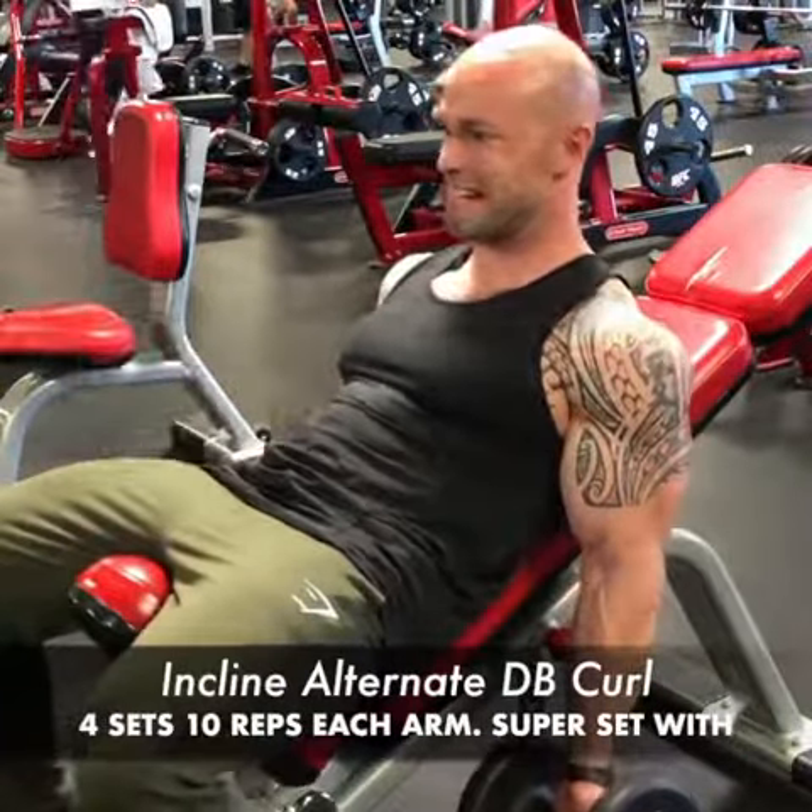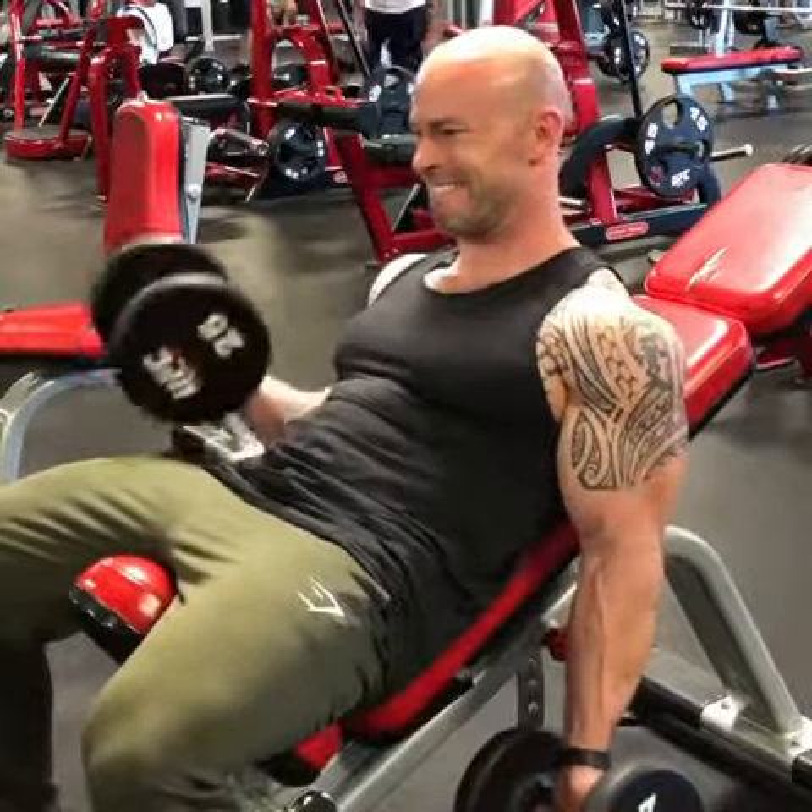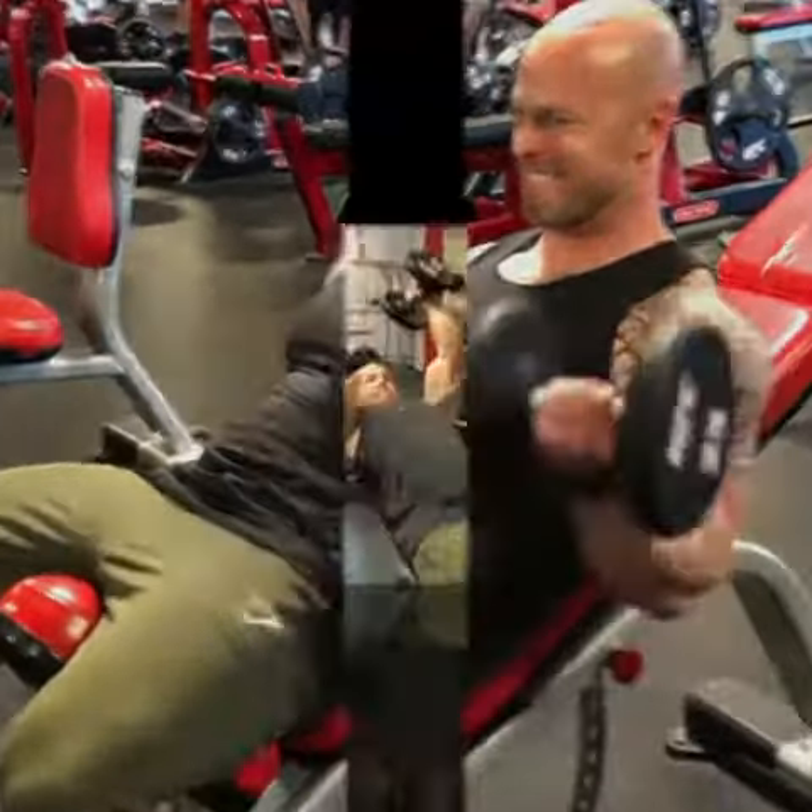Then moving on to incline dumbbell curls, alternating arms for 10 reps each arm, and using the same incline bench to superset into the next exercise.